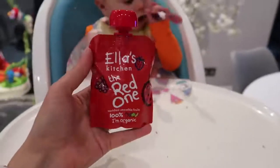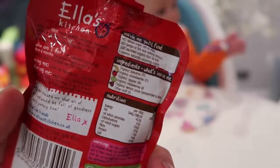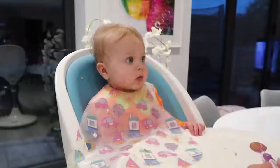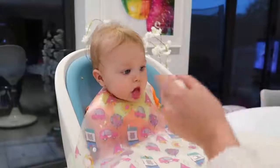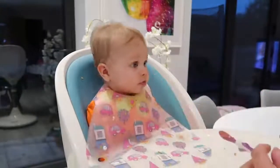For dessert she's going to have this Ella's Kitchen red fruit pouch — there's all different fruit in there and no nasties. This was leftover from yesterday so there was only about half left, but you can keep these in the fridge for 24 hours after they've been opened.